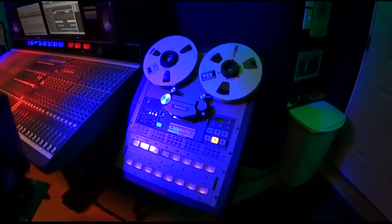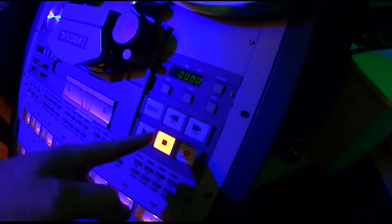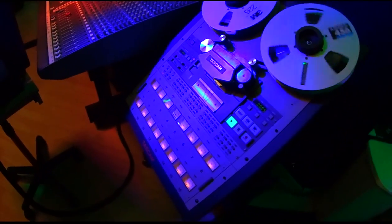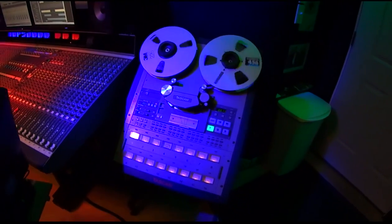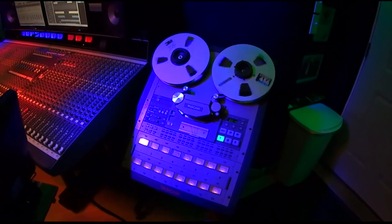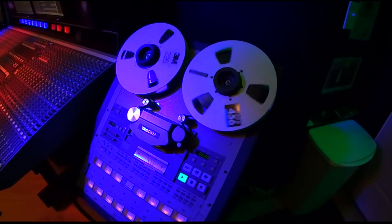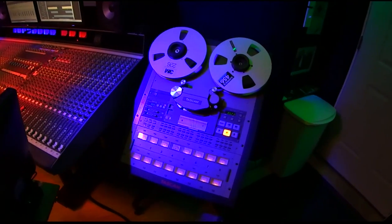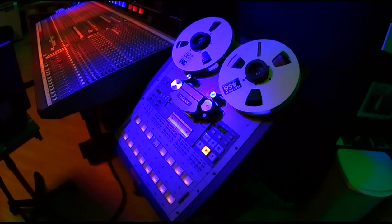First up we have a Tascam 1-inch 16-channel reel-to-reel tape machine, and this is fully functioning. I generally use this for bands or for myself who are very experienced in the recording process and understand that there is little to no editing with tape. This is also great for bands who are not looking for a really produced sound and are looking for an authentic recording. This also gives a different sound, and there's no analog to digital conversion until unfortunately it has to be put onto a CD.